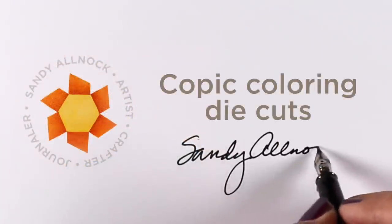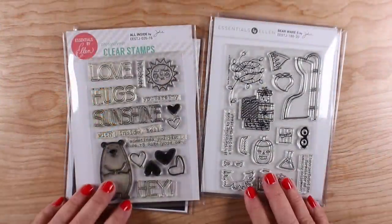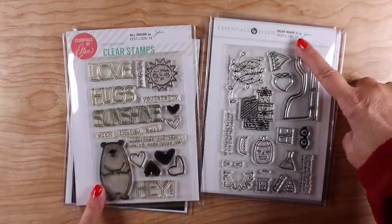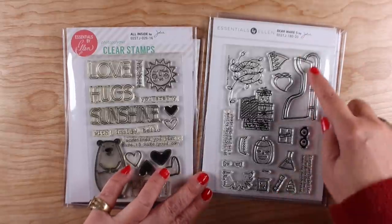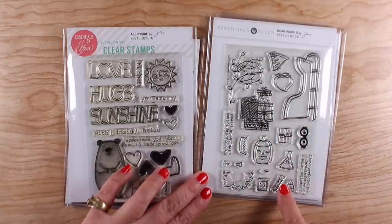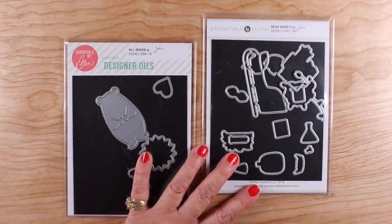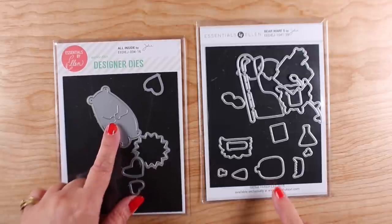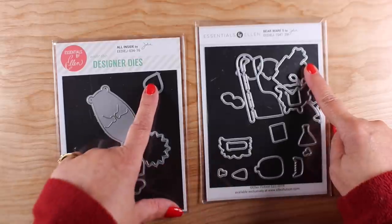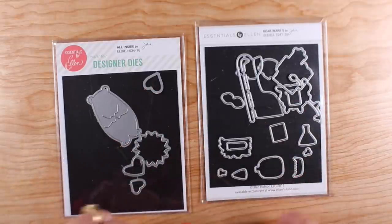Hey there, it's Sandy Alnock, and I'm going to do a little more Copic coloring of die cuts. This time I'm going to use Ali Inside, which is a bear who's been around for a while. There are bear wear sets that keep coming out regularly — this is number five, and there are sleighs and different things for Halloween and Christmas in this particular set. I'm going to use just the dies: the sleigh, the gift boxes, the little heart, and the bear itself.